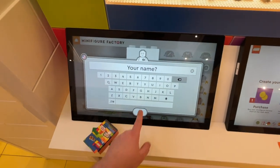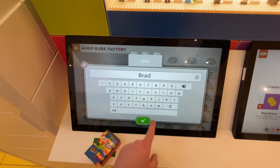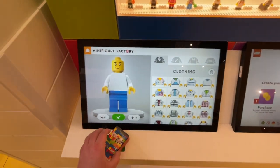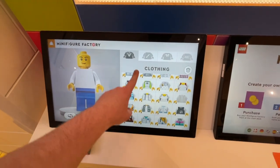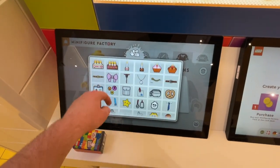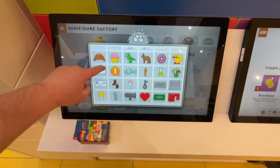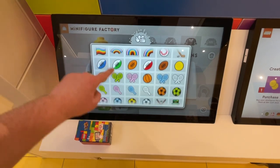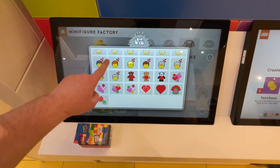Then you get started by adding your name — you can add whatever you want; I put my name as Brad — and hit enter. Once you finish, you can start designing your Lego minifigure exactly how you'd like it. There are a ton of pre-selected options, a painting feature, and an accessory and sticker feature where you can add stickers and anything else you want.